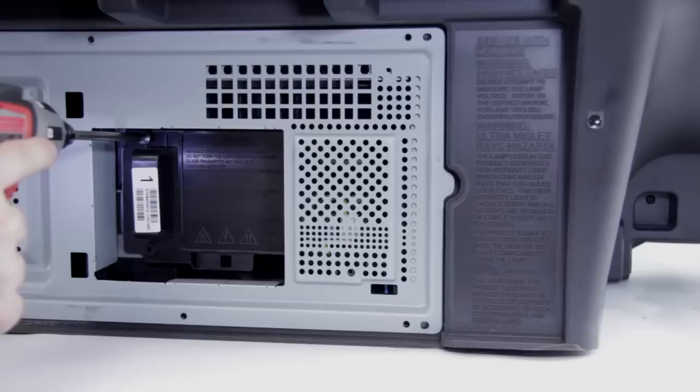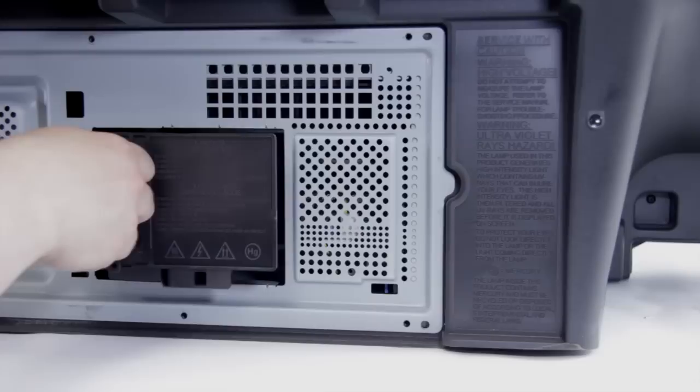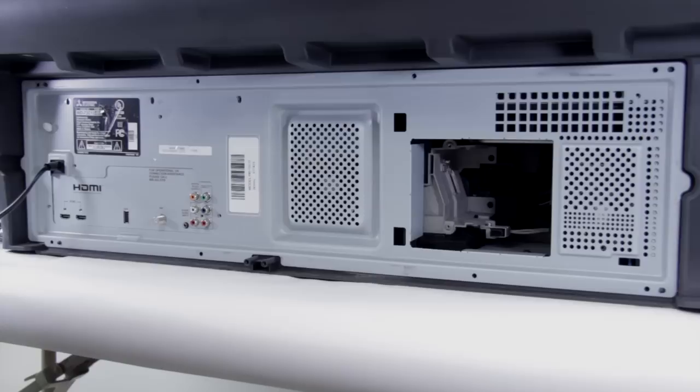Next, before we pull it apart, we can remove the lamp. You should just have one screw at the top and we can go ahead and just gently pull the lamp out. You're going to want to make sure that you do this when the lamp is cool.